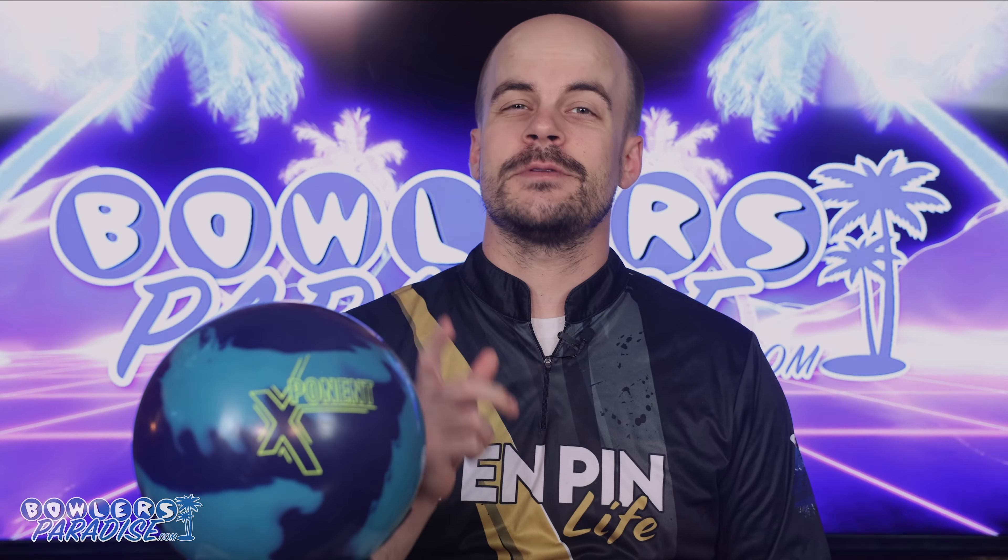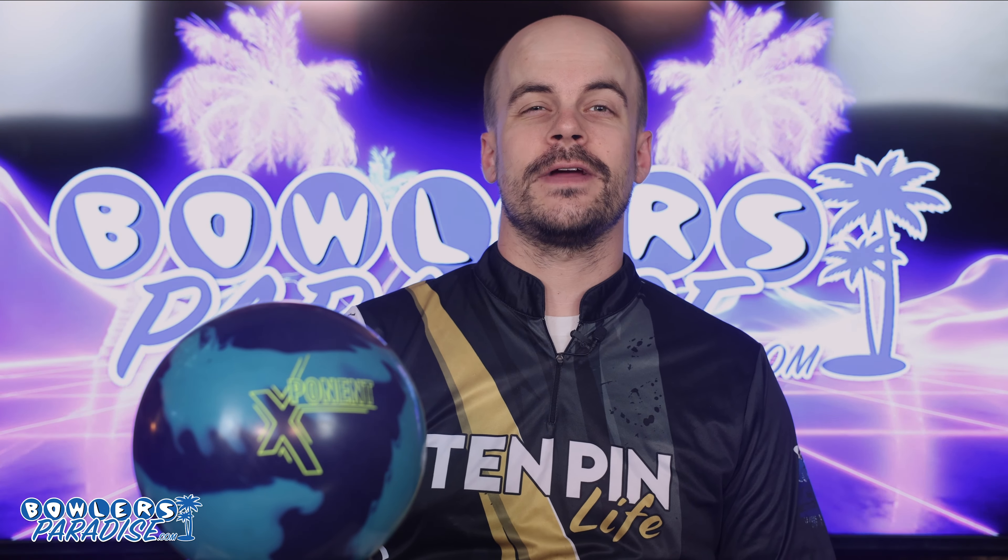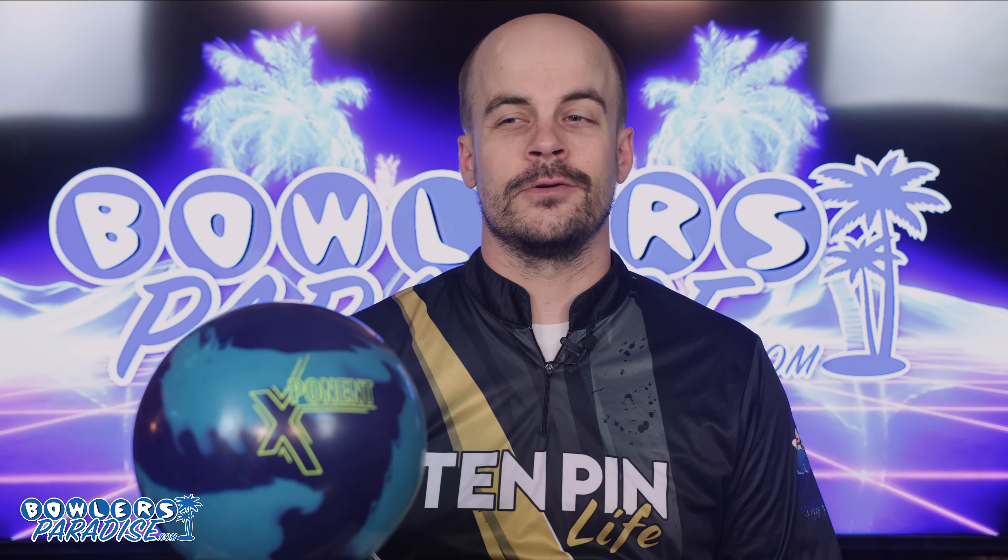What's good everybody? Welcome to Bowler's Paradise. My name is Ben, and I'm a USBC Service Certified Coach. Today we are taking a look at the all-new Exponent from 900 Global.